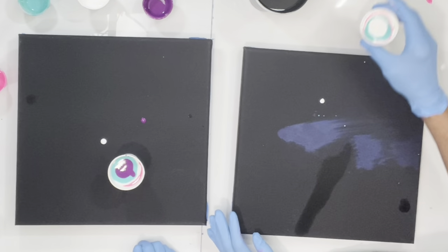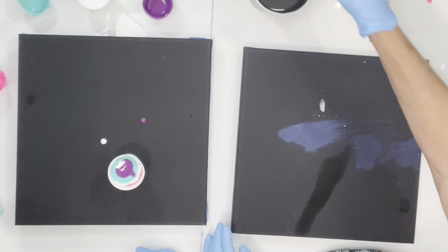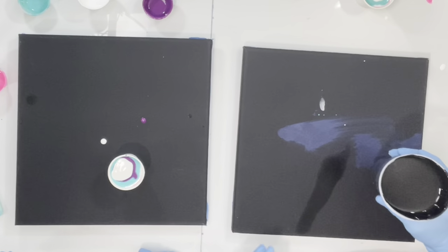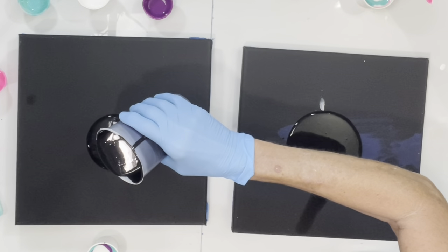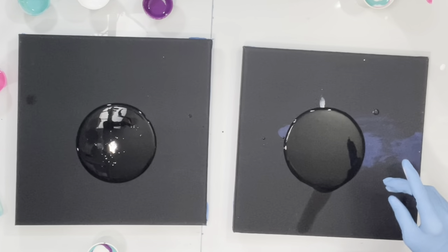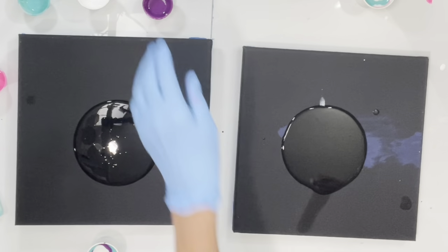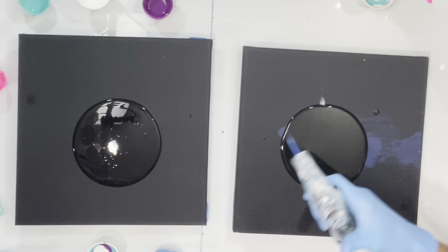Now we're going to move our cups off. What we're going to do is take some of our base paint and put it in the center, and then we're going to flip our cup. Let me show you how to flip. We want to take our torch — oh, this one doesn't work, it's out of juice. I have another one right here. Getting the bubbles out.